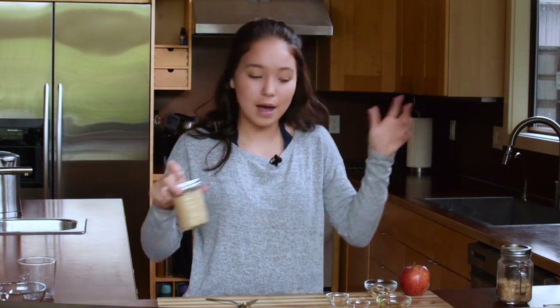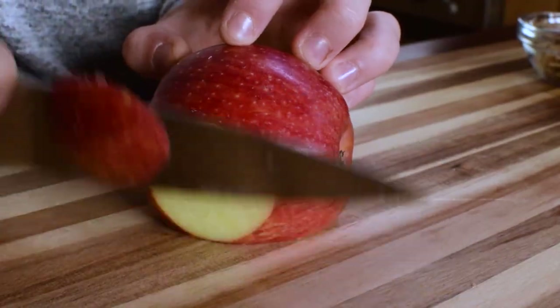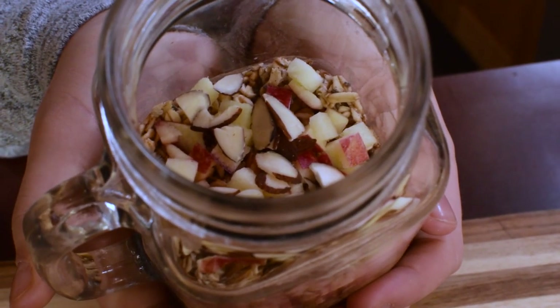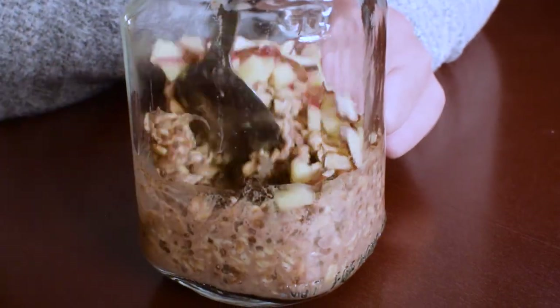The oats are going to absorb all the milk and become really thick and creamy. This is my breakfast for tomorrow morning, but last night I made another batch and as you can see it's thickened up for sure. Now we just have to add our toppings. For the apple, you can totally peel it, but I love the red color and there are a ton of nutrients in the skin, so I'm keeping it on and cutting it into small bite-sized pieces. Once you've taken your photos for social media, mix everything together so the apples and almonds get evenly incorporated.